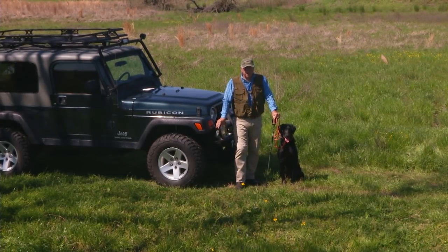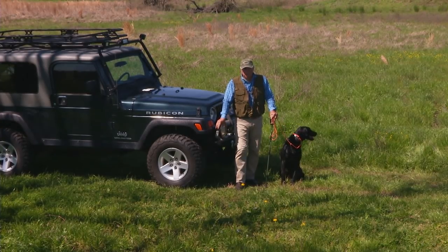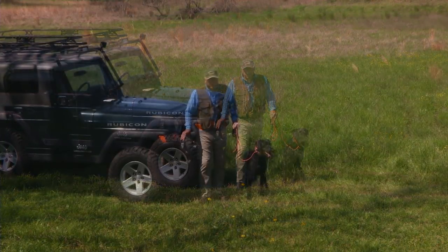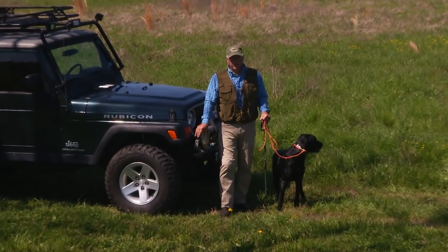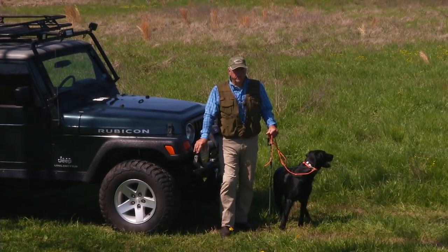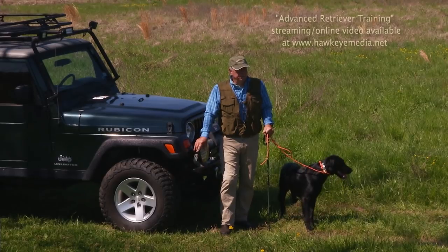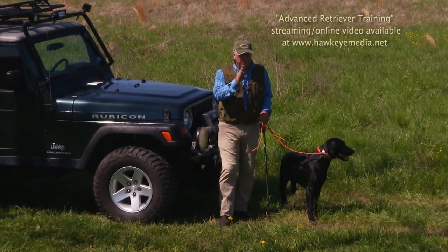We are in Texas and it's been a very long rainy winter. Today's a beautiful day and we're going to try to do a very interesting drill. It's part of the advanced retriever training video, and I'm going to take a little excerpt out of that and do it today.